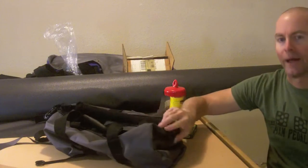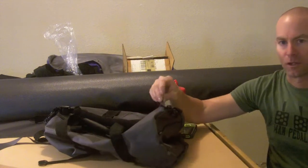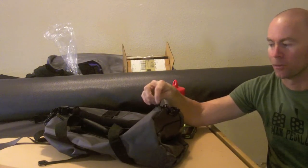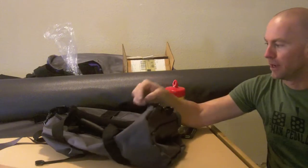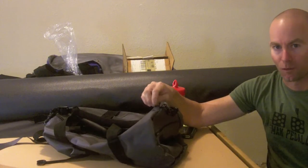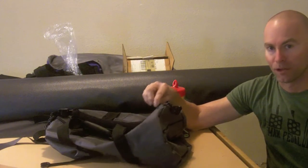I recently finished this duffel bag, and if you watched my four-part video series on the construction of the bag, you might have noticed that in the first part I said I was going to replace the zipper tab with a pull cord, and then I didn't because I forgot. But I happen to have enough time to do this before I donate this bag. So I'll show you how to remove this zipper tab and replace it with cordage, and I'm going to try it with heat shrink tubing to give it a better, neater appearance.